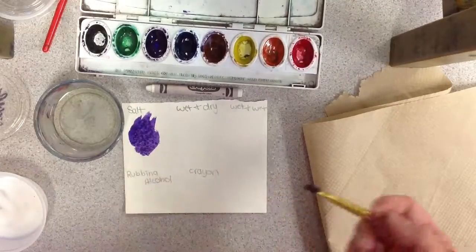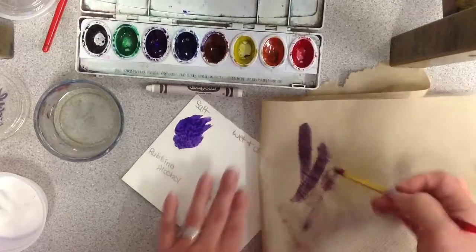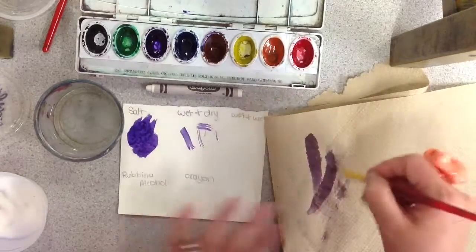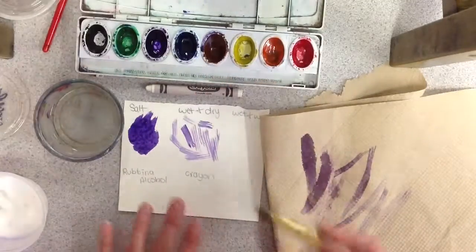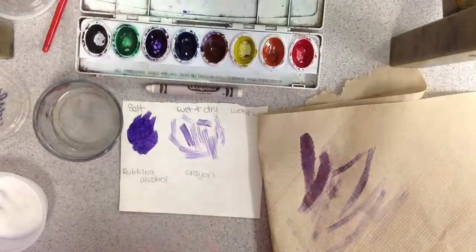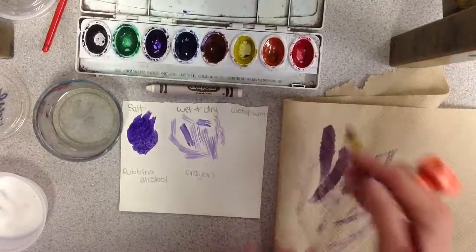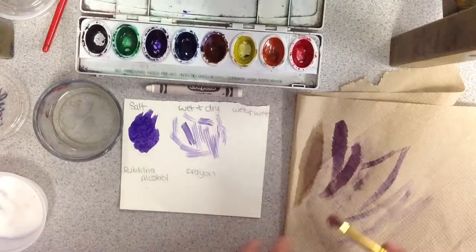The next technique is wet on dry. I need to get my brush pretty dry — I'm going to dab it just a little bit, dry it off some more. You want to use the brush where it doesn't have a lot of water on it so you can make really nice fine lines. Unfortunately with these brushes they get a little abused so it's hard to make those skinny lines. Now I'm going to wipe as much pigment off my brush as I want, lightly dab it in some water, and wipe it on the paper towel.